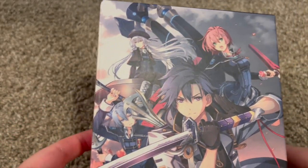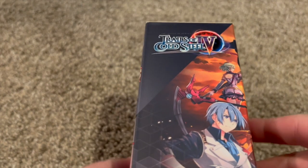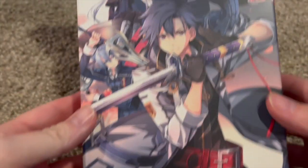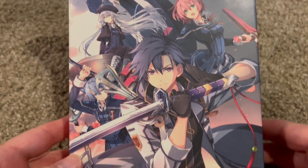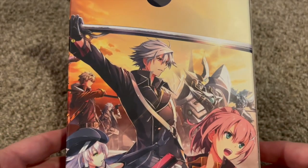Hey guys, Fox here. Thought I'd do a quick unboxing of the latest re-release of Trails of Cold Steel 3 and 4 in the same box. Let's take a look at everything — first, the artwork of the box. You have the Trails of Cold Steel 3 art on one side, and on the other side is 4. Very nice.